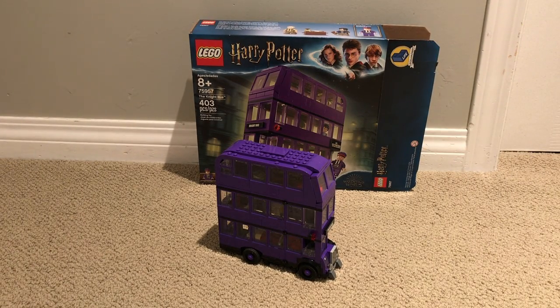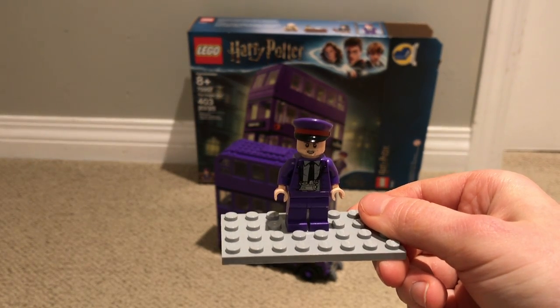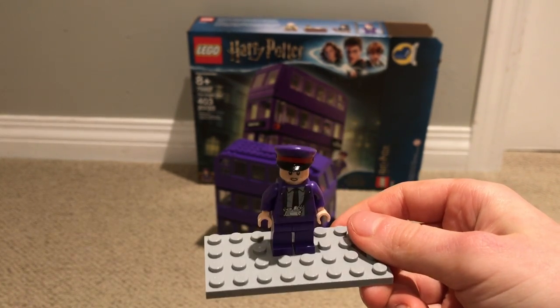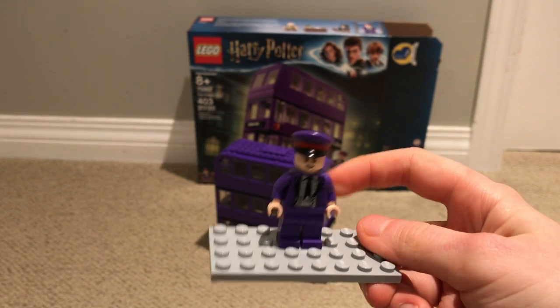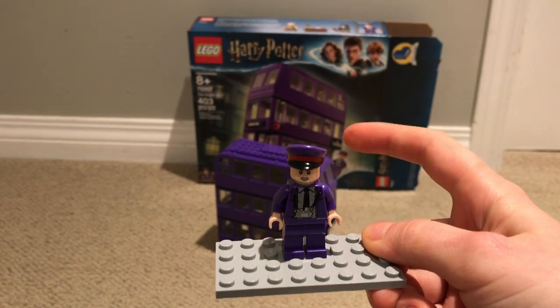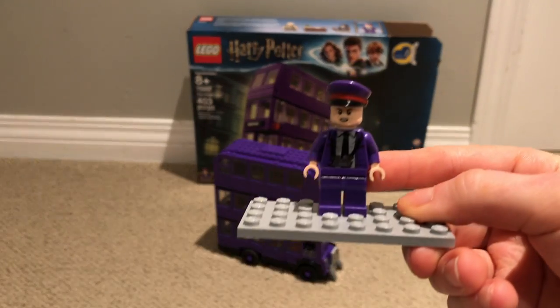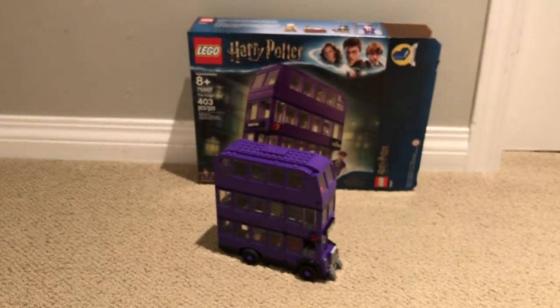Next we'll do Stan. Some people, if they haven't seen the movies or books, might mistake him as the driver — he isn't. He's got just purple pants. Purple pants, ha ha. Nice face, and his shirt is very interesting.